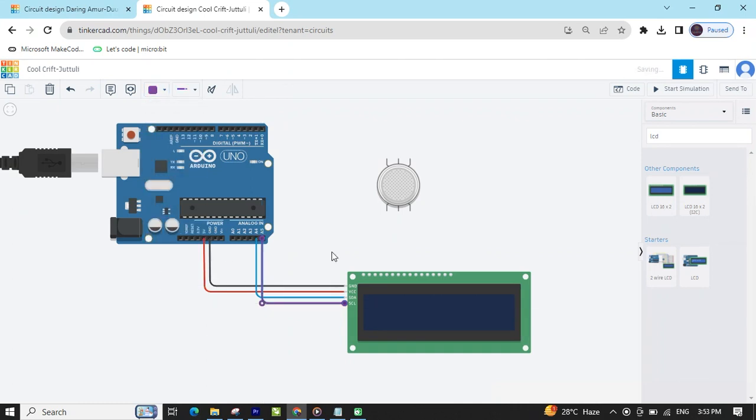Select any color, like blue. And the SCL pin connects to A5 of the Arduino. Now LCD is connected. Now we connect the gas sensor.